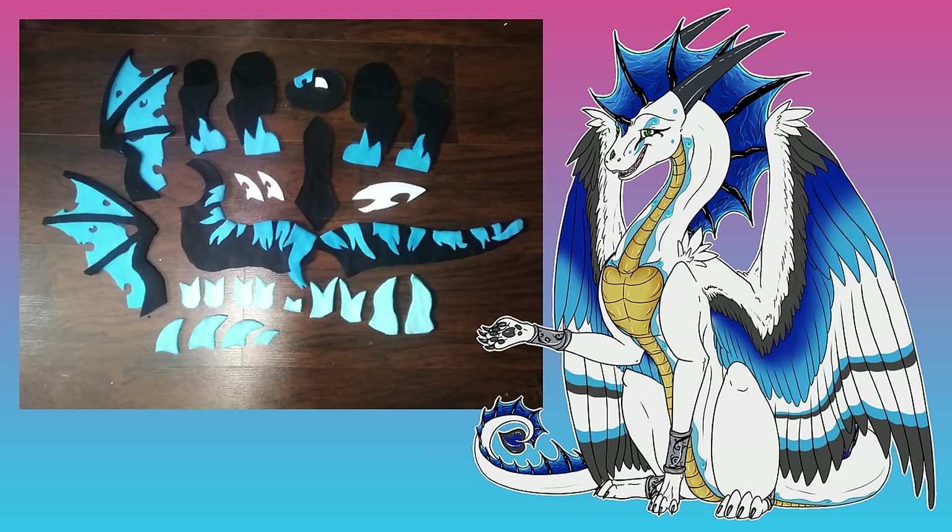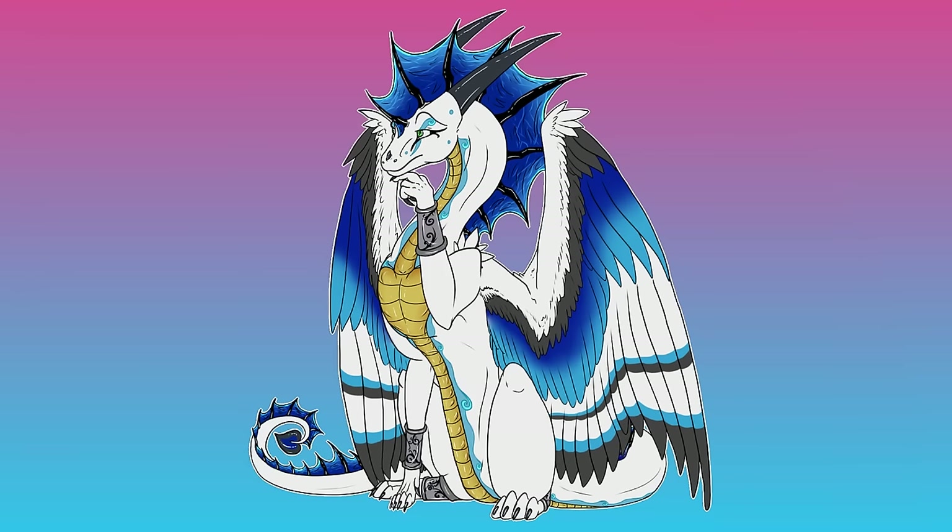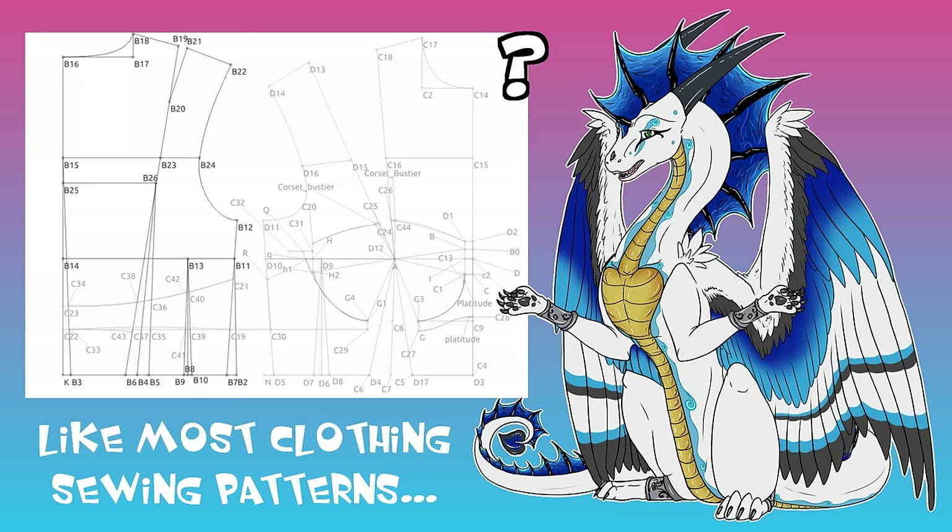This then gets put onto the fabric and cut out the shapes, so that you have exactly symmetrical pieces for whatever it is you're making. And when you sew it all together, it becomes a three-dimensional object to snuggle. Neat, huh?